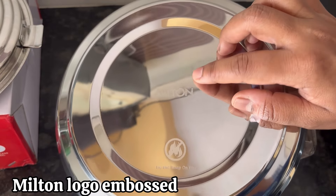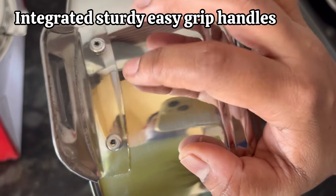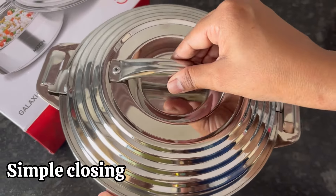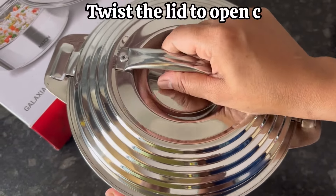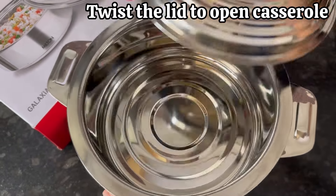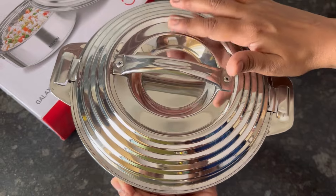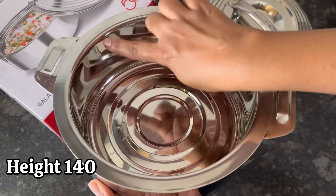It has integrated sturdy, easy-to-grip handles. The locking system is very simple — just twist the lid to open. The casserole length is 273 mm, width is 223 mm, and height is 140 mm.